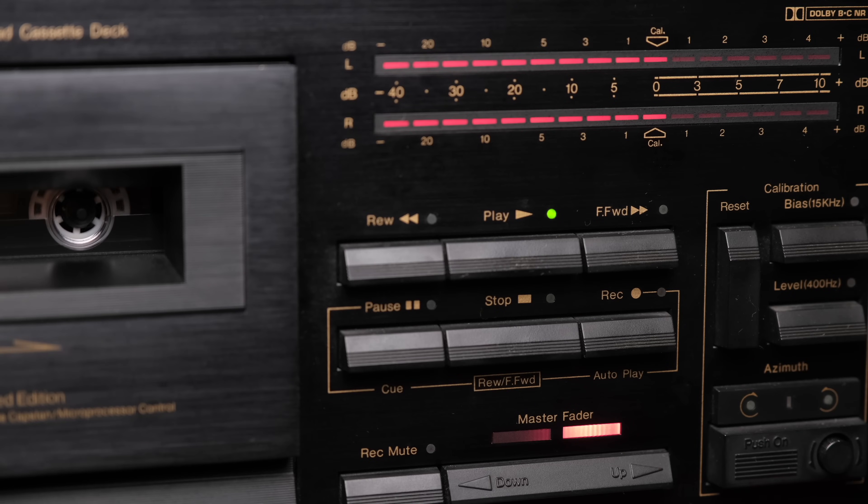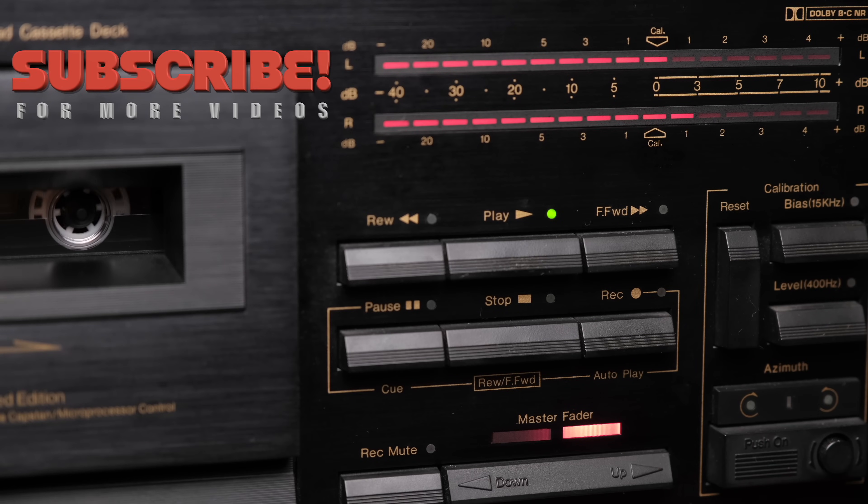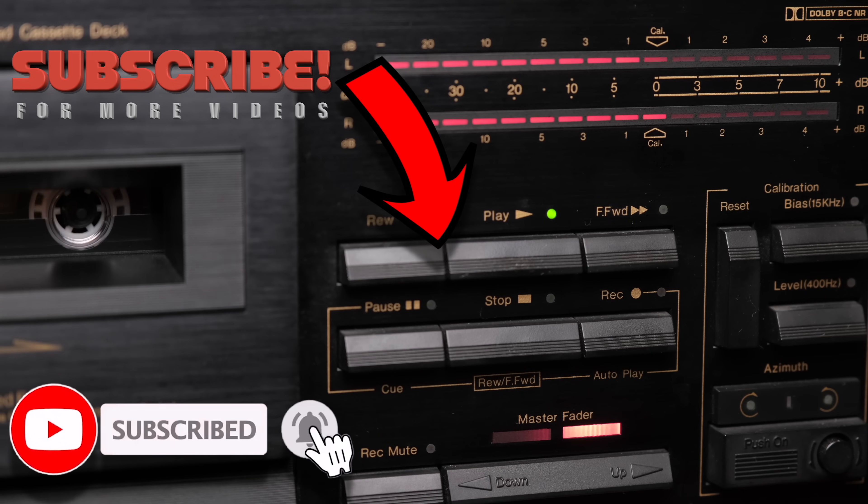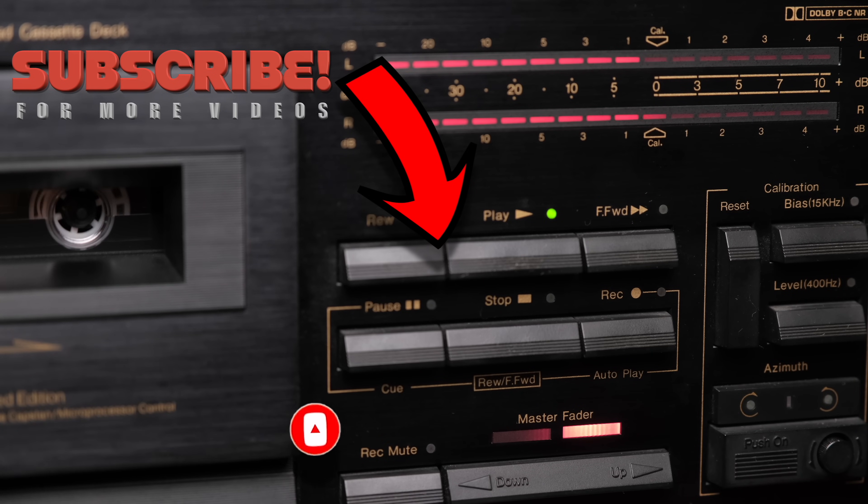If you're enjoying my videos and my channel, please consider subscribing by clicking the logo here below. Also, don't forget to click the notification bell so you'll never miss an episode and will become a true member of the Analog community.